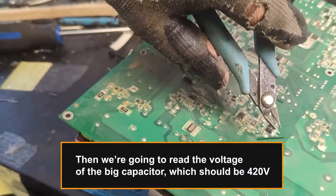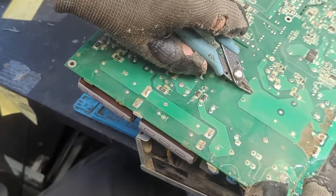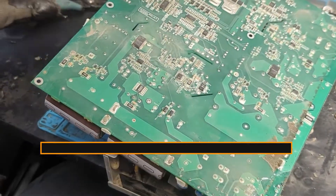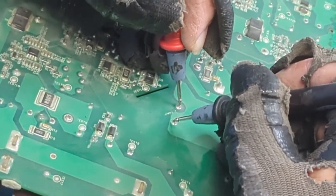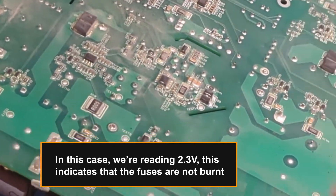Then we're going to read the voltage of the big capacitor, which should be 420 volts. To do so, we need to cut some conformal coating from the board to expose the connectors. In this case, we're reading 2.3 volts, which indicates that the fuses are not burnt.